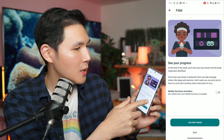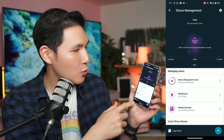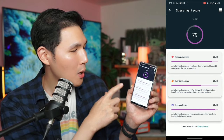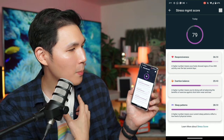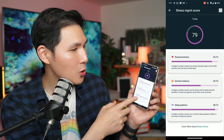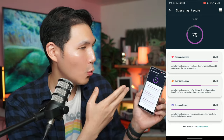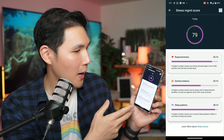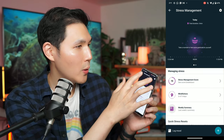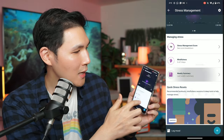You can log your mood and see your progress over a week. My current stress management score is 79. My responsiveness is 26 out of 30 — a higher number means your body shows signs of low ANS activity over the last several days. Exertion balance — a higher number means you're balancing the benefits of exercise against short-term wear and tear. Sleep patterns — a higher number means your current sleep reflects a low level of physical stress. My stress levels are actually pretty good.